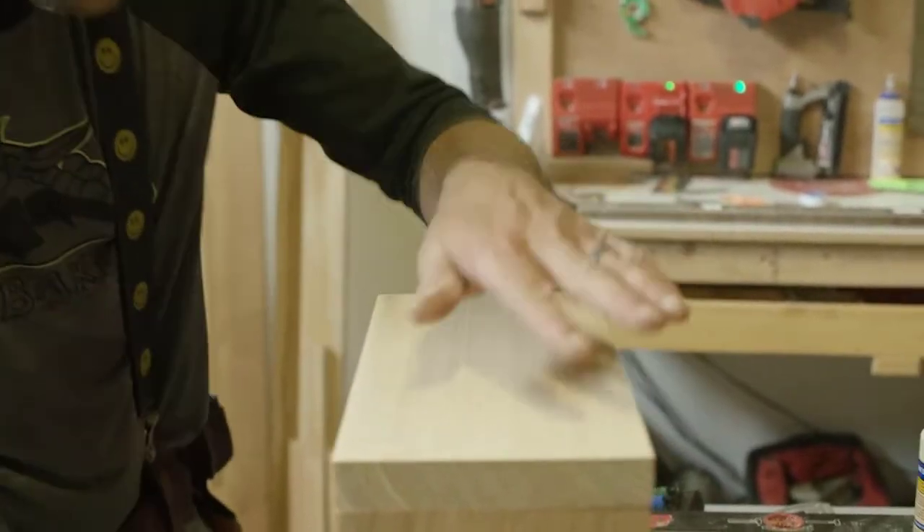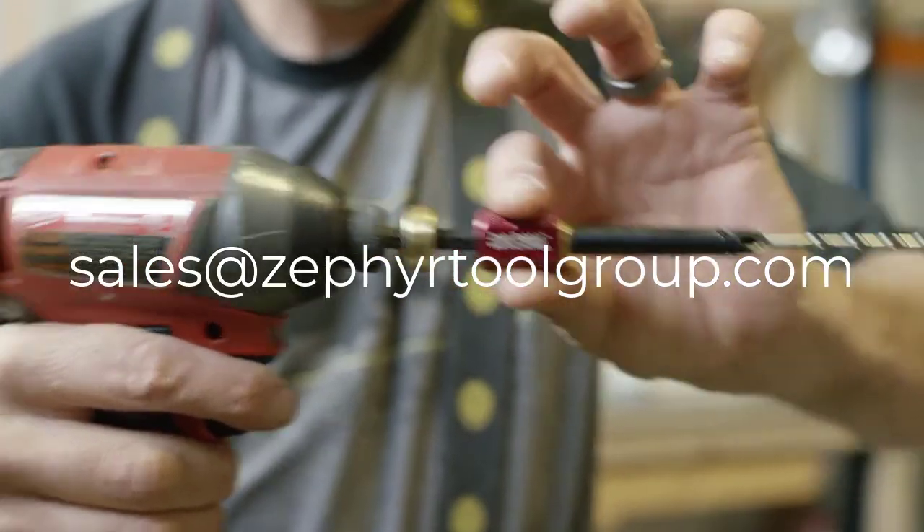To find out more information or to place an order, contact your Zephyr representative. Zachrabbit — not only will it save you time, it takes the hassle out of wood screw construction.